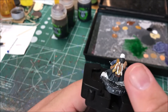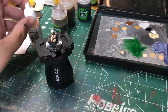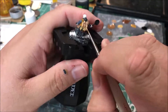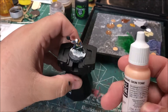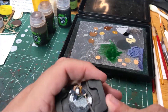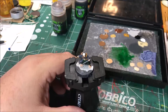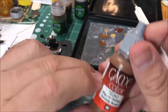He's got a number of sausages hanging from his backpack and those I'm going to paint with flat flesh. I'm going to paint his face and hands with basic skin tone. I'm going to paint his hair with beastie brown.